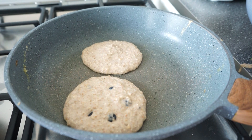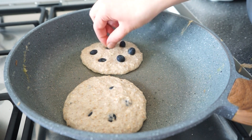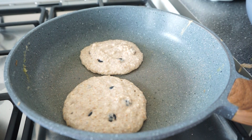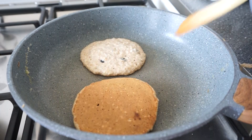Add just a bit more batter on top to cover the blueberries. Cook them on low heat for a few minutes on each side and you can flip them when they start to look a bit dry from above and some bubbles form.